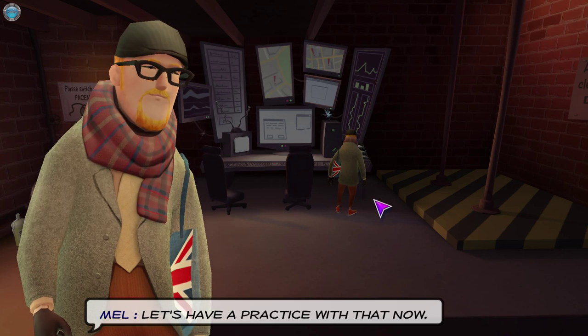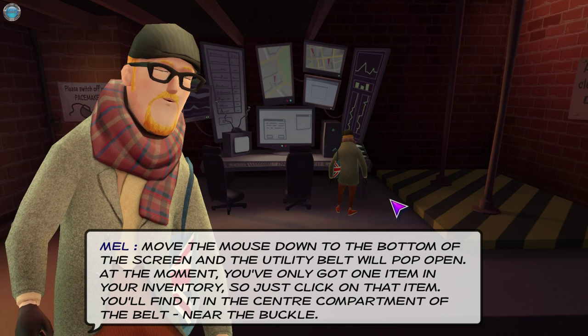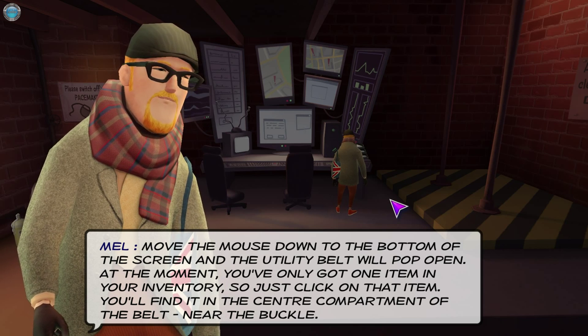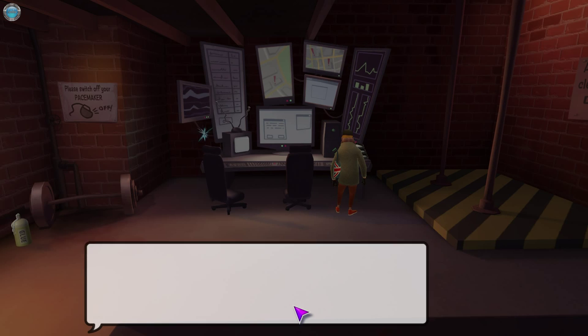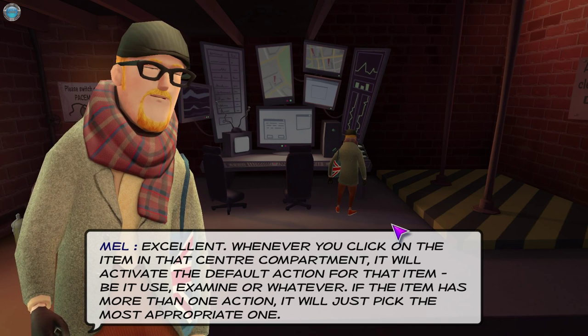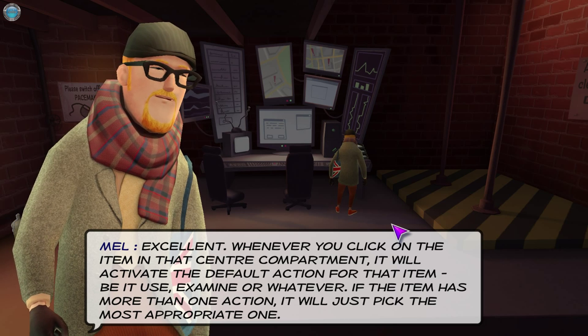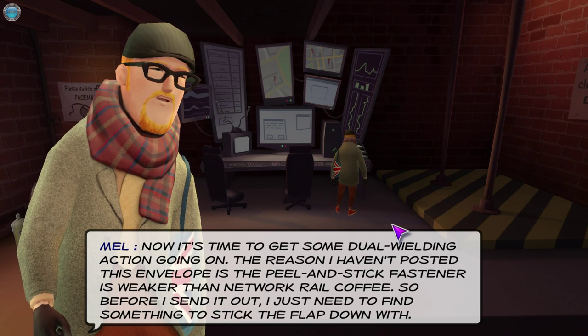Let's practice with the utility belt now. The buckle holds the item — okay, got it. Whenever you click on the item in that center compartment, it will activate the default action for that item, be it use, examine, or whatever. If the item has more than one action, it will just pick the most appropriate one. Now it's time to get some dual-wielding action going on.